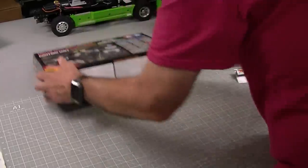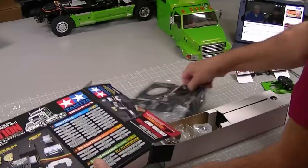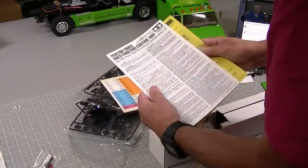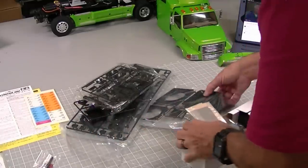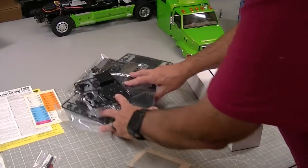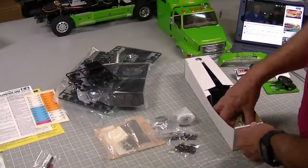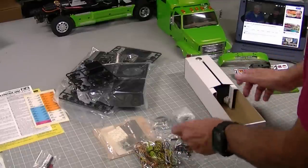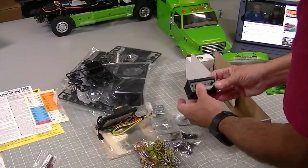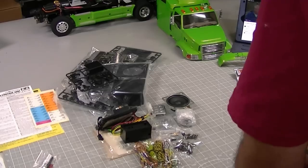Let's take a look at this MFC kit. We've got an instruction sheet, warning sheet, a sticker sheet, several trees of plastic parts, and then our box which has tie wraps, vibration motor, several bags of screws, vibration motor parts, wiring harnesses, more screws, a photo etch sheet with some mounting brackets and lights, the MFC unit itself, the control panel for the MFC unit, and a speaker. That's the contents of the MFC box.